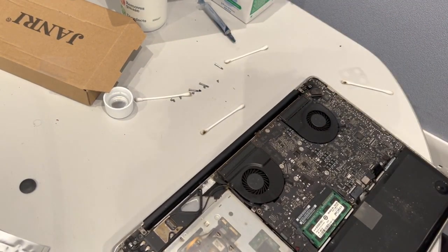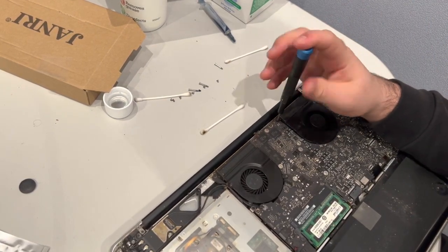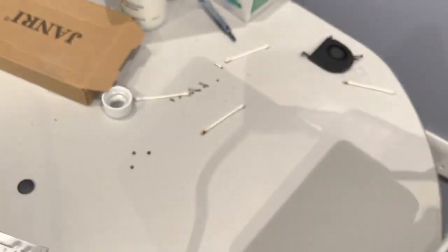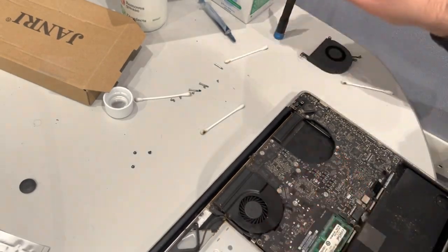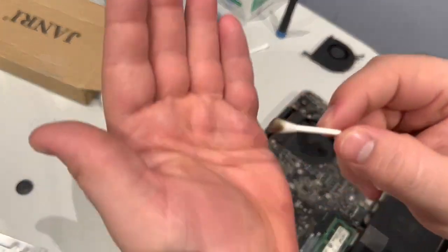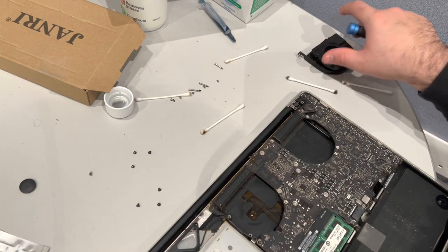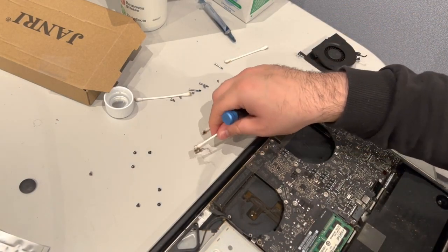I'm gonna take these fans out. We lift up on the fan, unplug it — not really anything blocking that. I'll just clean this little bit of tar buildup down here — I mean, just look at that. I'll take out this other fan as well. I'll probably take these fans completely apart off camera and clean those too, since that's not really what this video is about.